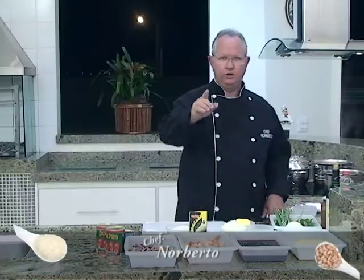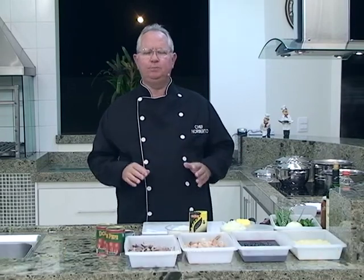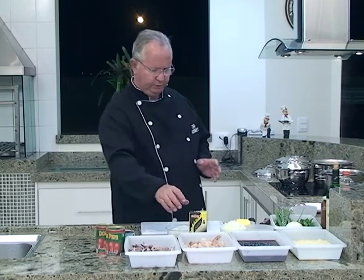Mais um programa Arroz, Feijão e Companhia pelo canal 99 da NET e canal 45 da Super TV. Hoje nós vamos fazer um prato totalmente diferente do que estão acostumados a ver no programa: nós vamos fazer um arroz preto. Arroz preto não é aquele arroz selvagem, não. É arroz preto mesmo, é um arroz orgânico e absolutamente diferente do que você imagina em termos de arroz.